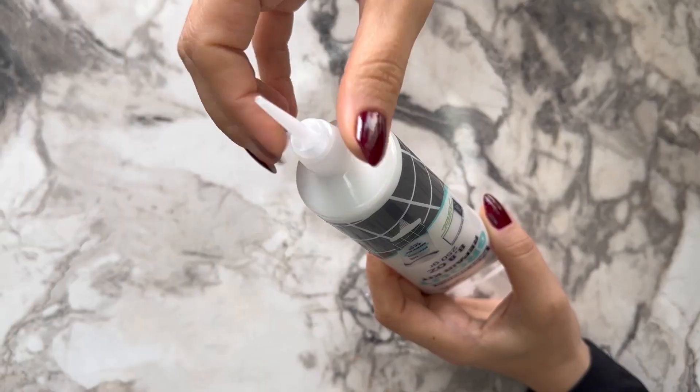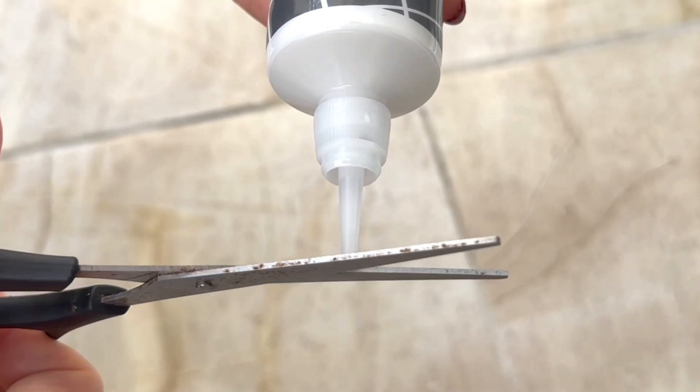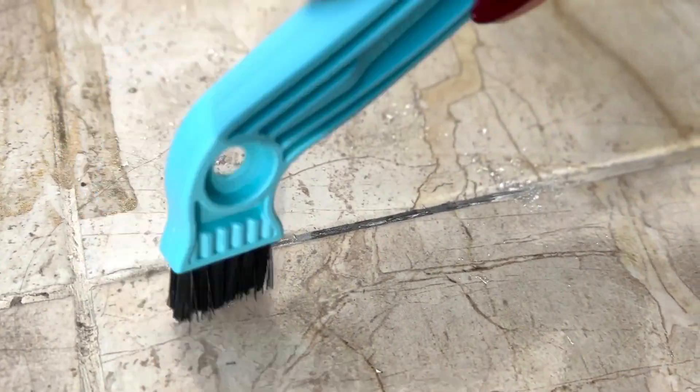Simply open the cap of the tube, place the cone and tighten it carefully, and cuff the cone according to the thickness of your tile gaps. Remove your old tile grout with the unique grout removal saw, and sweep the removed grout using the brush part.